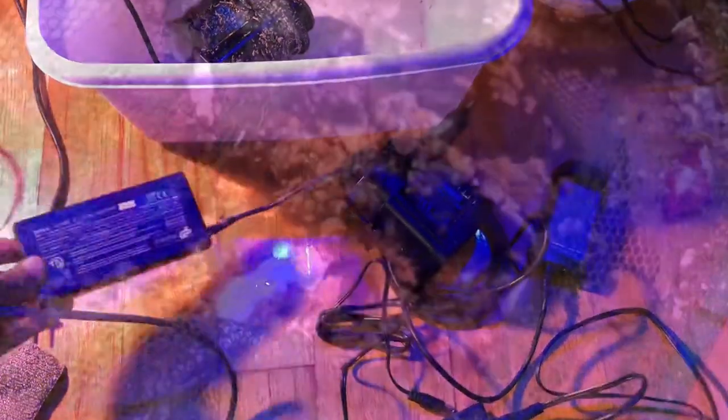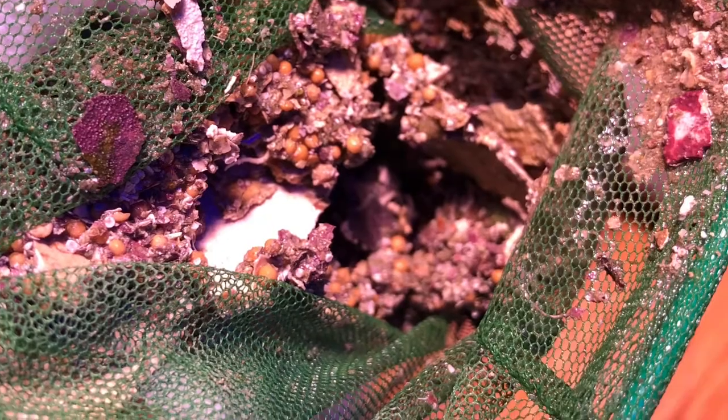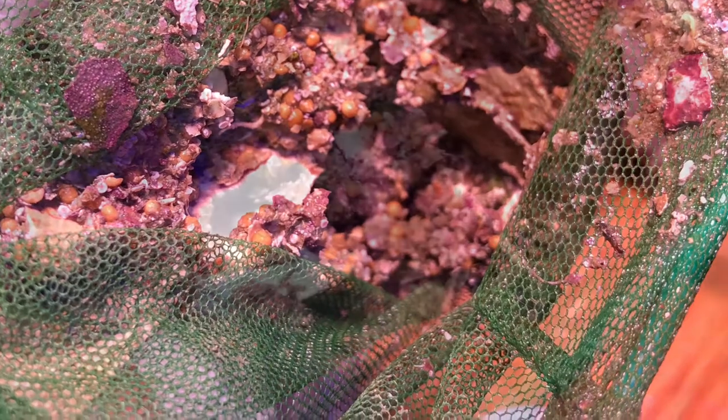The power bricks are slightly different. Close-up shot of some of the sludge that came out after scraping the side of the sump with a plastic scraper.